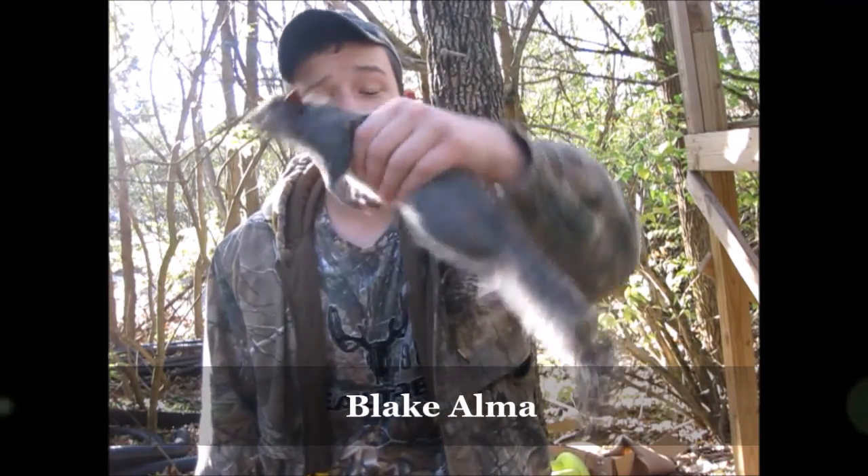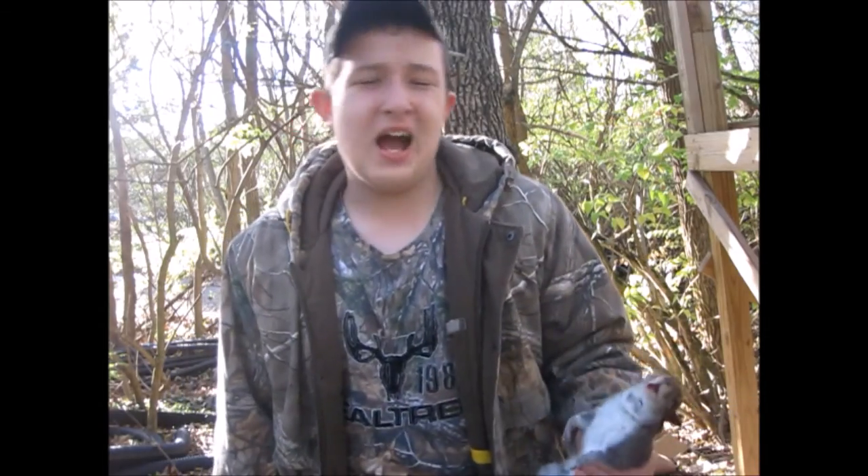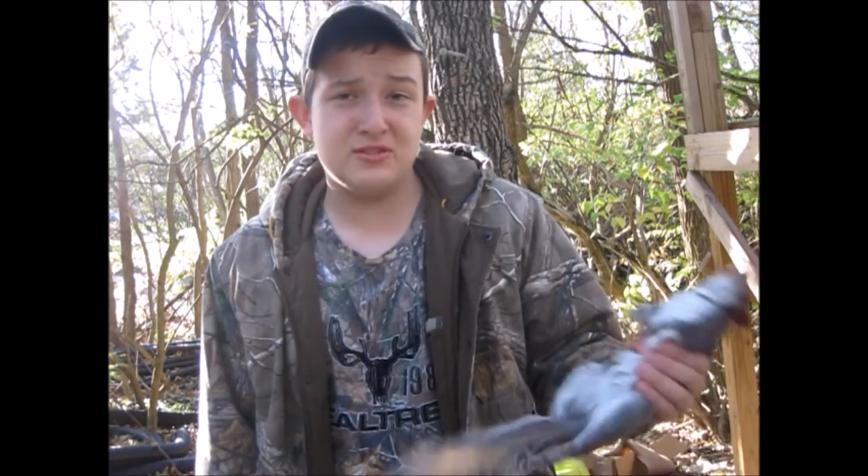Hey guys, welcome back to Trapper's Art. If you catch something in your live cage trap, or any trap, because there's a squirrel and you decide to dispatch it, what are you going to do with the squirrel? Do you just want to throw it out? I wouldn't do that. You can make it very useful by collecting its fur, which can sell up to $6 a piece.